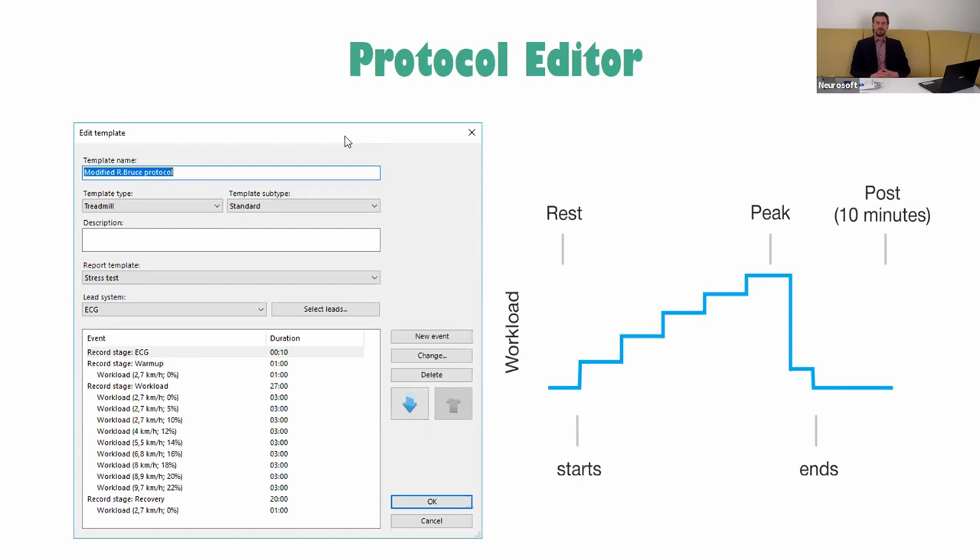If you need to change something in an exercise protocol, or if you need to add your own protocol, you can use our built-in protocol editor — it's a very useful editor, as you can see on this slide.